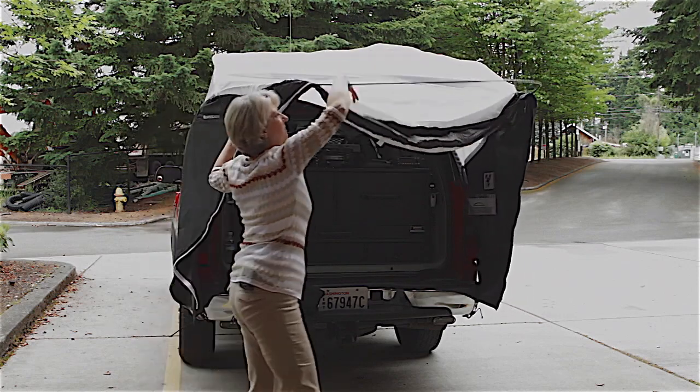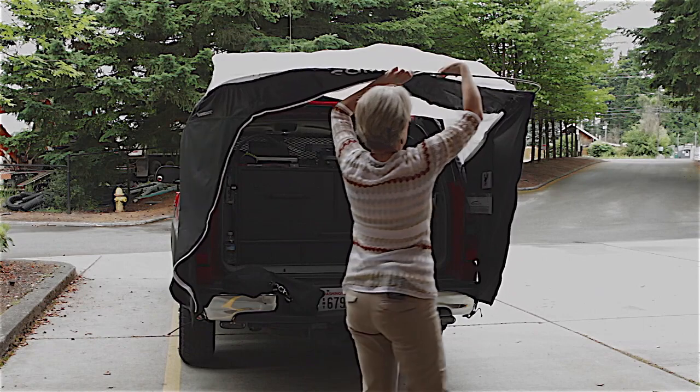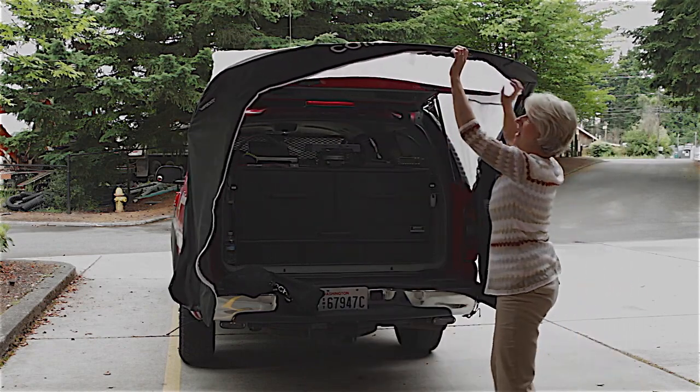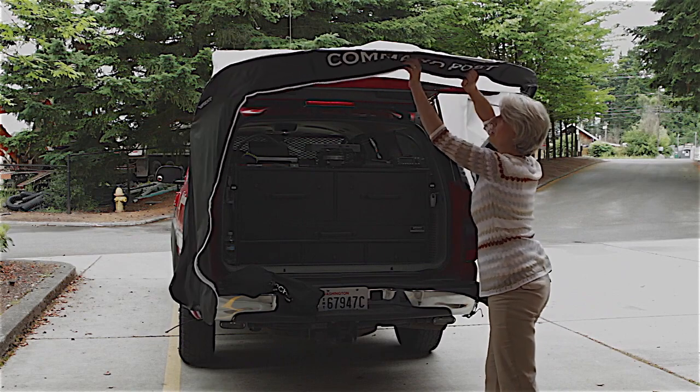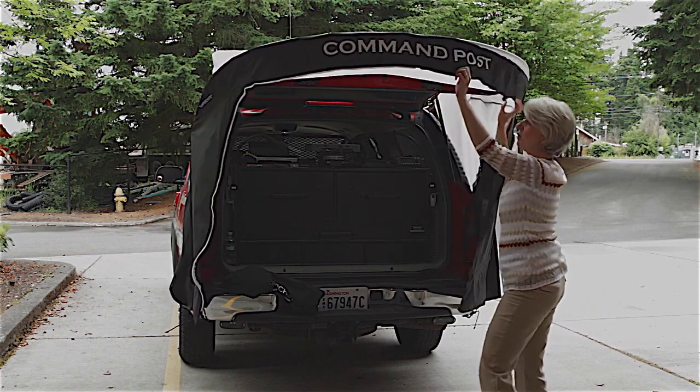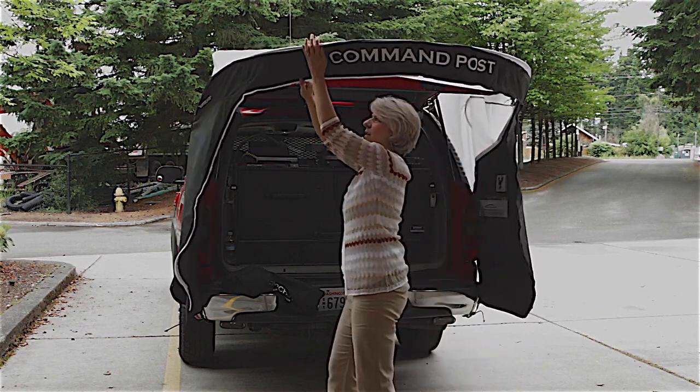Take the brow and pull it over the hoop that's put up. There's a shock cord along the brow — right in here. Make sure that shock cord is securely pulled over the hoop.